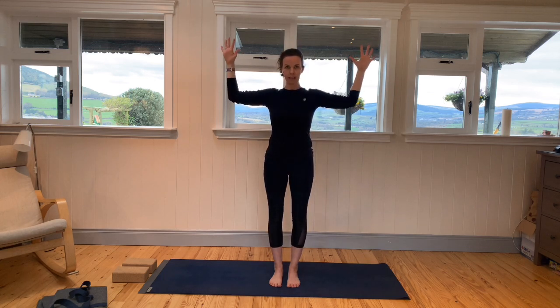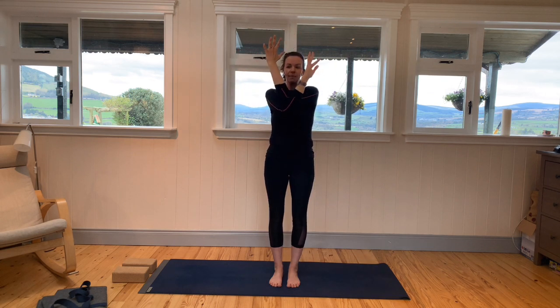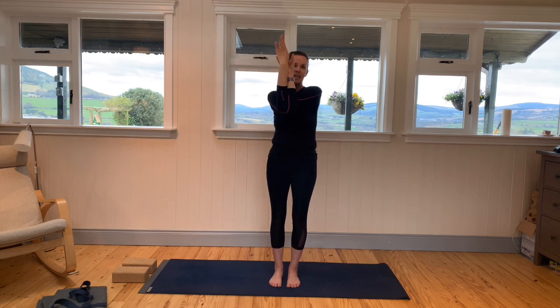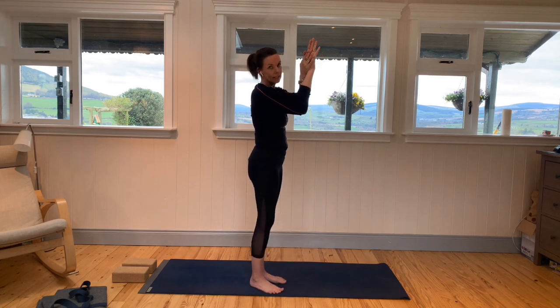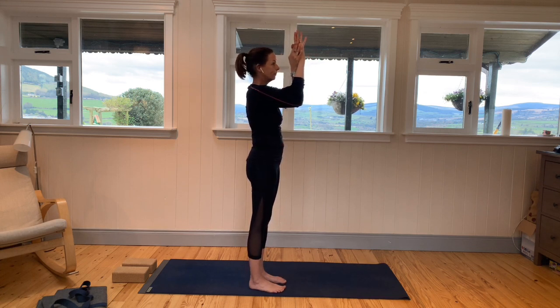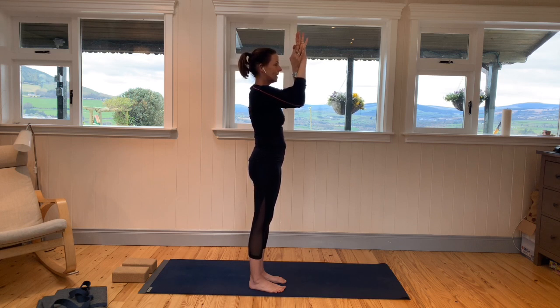Release, take the arms out wide, bring them up to cactus, and then go the other way — left elbow on top. The backs of the hands are facing each other. Bring the left hand forward, turn it around somewhat, and make a connection with the right hand. Take the elbows up to shoulder height. Press the hands into each other, press the elbows into each other. You might feel this pose right in that space between the shoulder blades.